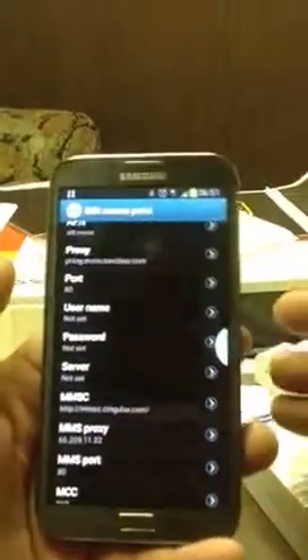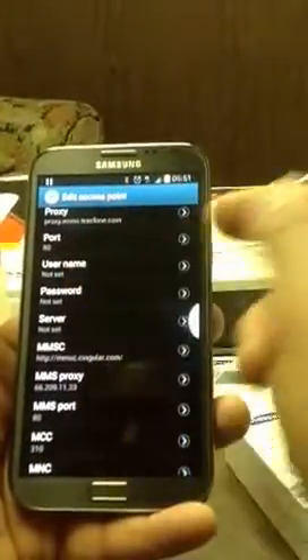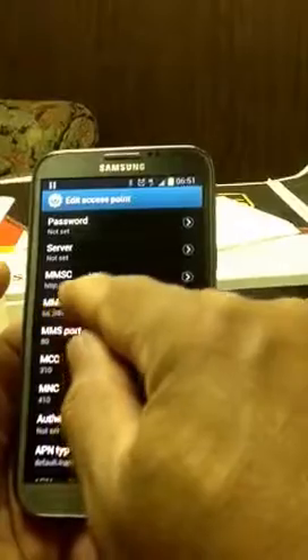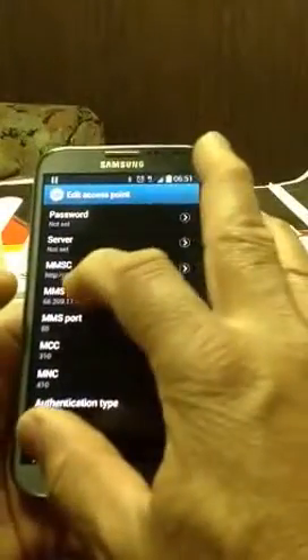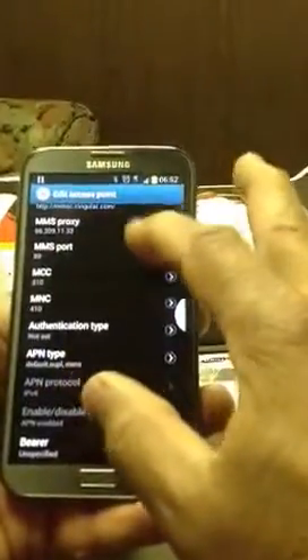Make sure your proxy is what's shown — it will be listed below. For the username field, I remove it. Server field — remove. Make sure your MMSC is set to the correct HTTP URL — that will be listed below as well. Your MMS proxy is going to be 66.209.11.33, MMS port 80. The rest of the stuff down there, just leave it. Don't touch it. If they don't ask you to change it, don't do it.